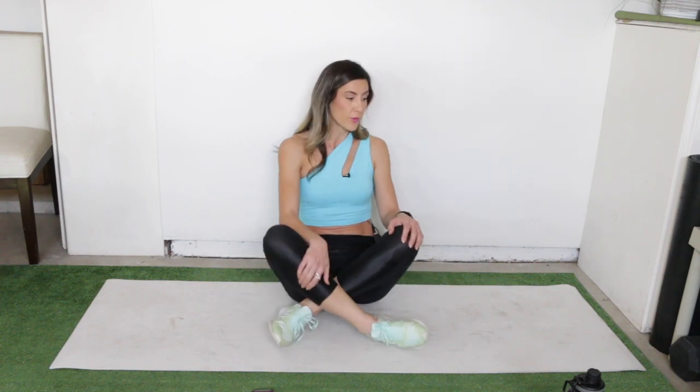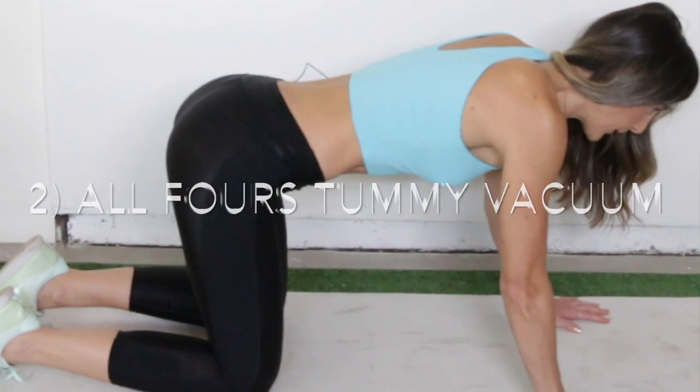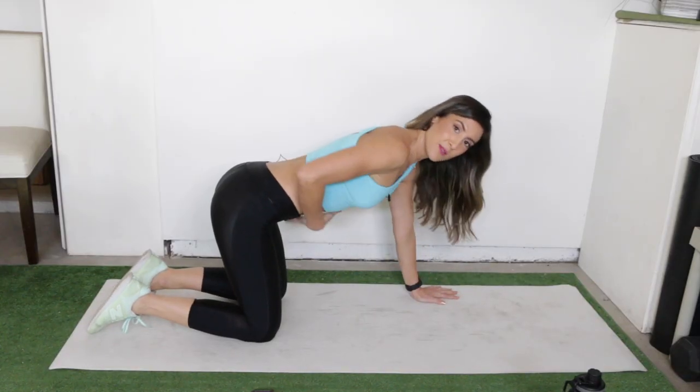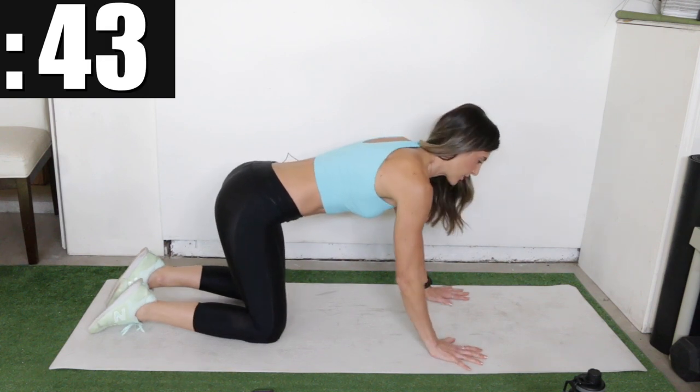Just a little recovery break, and then we're going into all fours position and we're going to be doing tummy vacuums — lifting our navel up to our spine in this all fours position. Similar concept here: you're going to inhale and relax, and then exhale and contract.